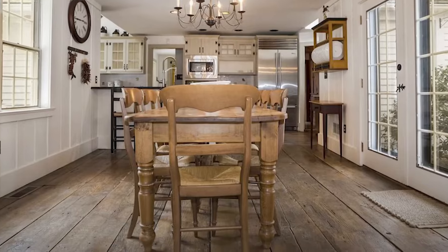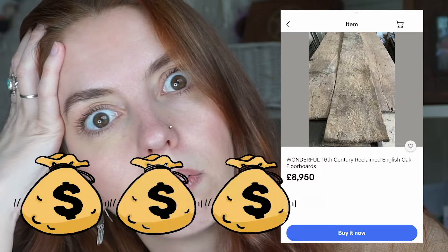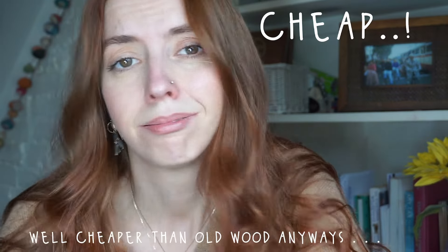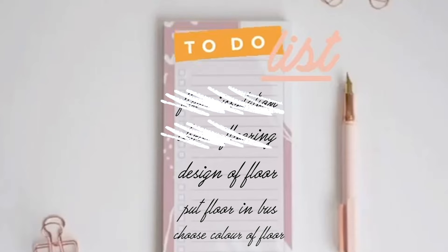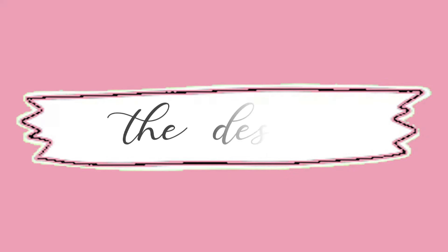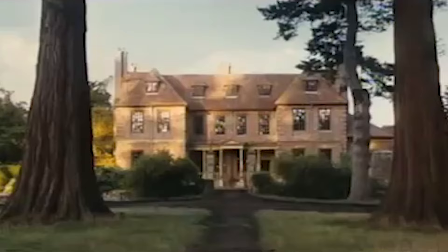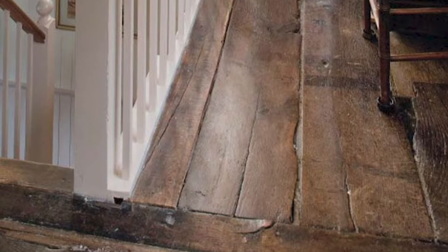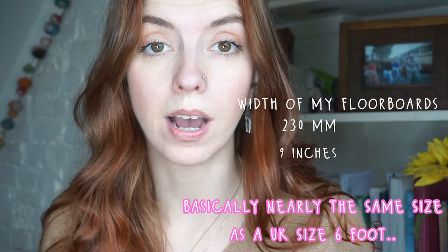So now for the fun bit: choosing the floor. Now I'm deciding what I put down on the floor — it's a very personal choice, everyone has their own preferences. My dream floor would have been antique wooden floorboards, so nice, but who can afford them? So I ended up choosing sawn-treated floorboards, which is new wood. Floorboards are common in antique houses of the 18th and early 19th century in the UK, so I wanted to replicate that rustic kind of feel in my bus. That's why I opted for a wider floorboard.